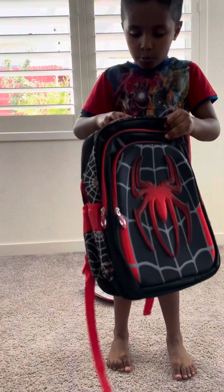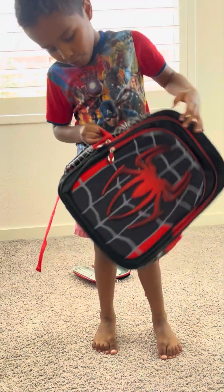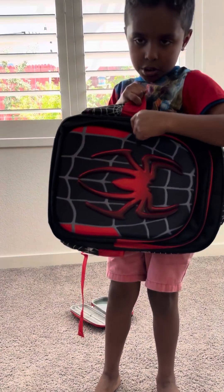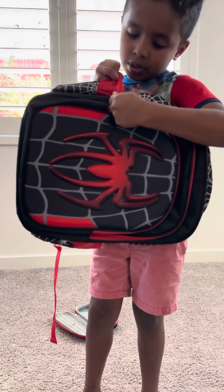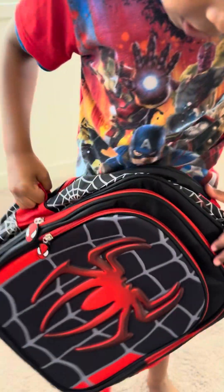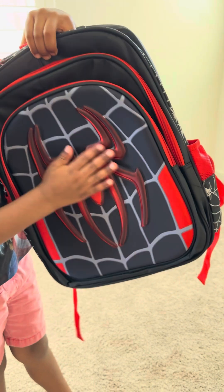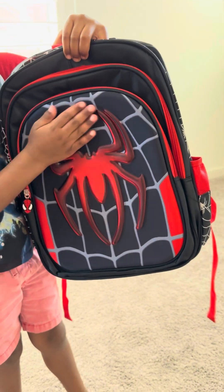And I'll show you the inside of it. Inside you have some Spider-Man stickers where you open them — Spider-Man tabs or stickers. And you have a red spider on the front. This is the front.